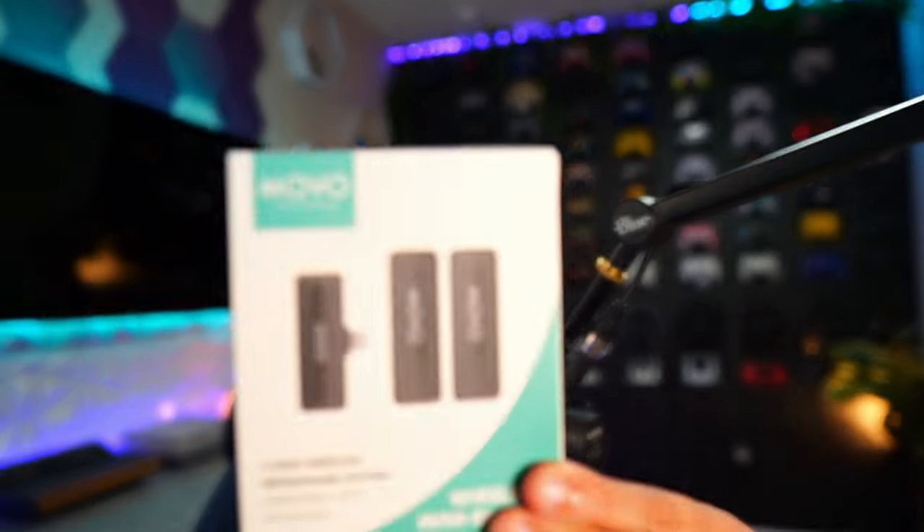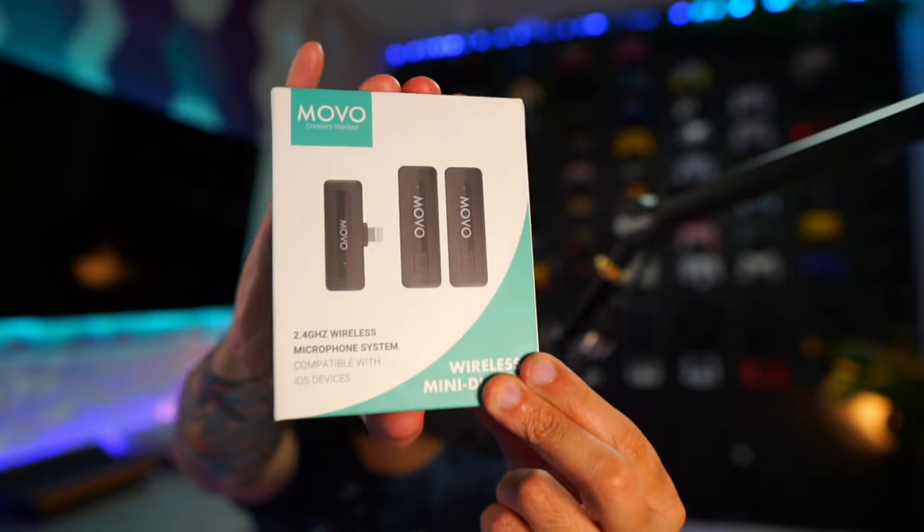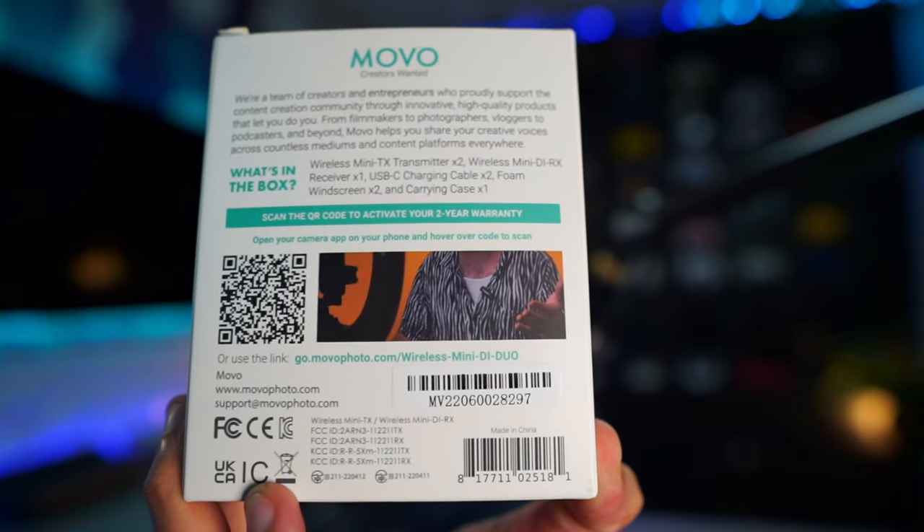As for packaging and included accessories — as it is a Movo product, their theme color is this teal or turquoise, which is actually my favorite color. You've got a second year of warranty to activate right there on the box. If you'd like to pause for the box reader, you can do so now. There is a translucent wafer sticker on the top that will need to be cut.